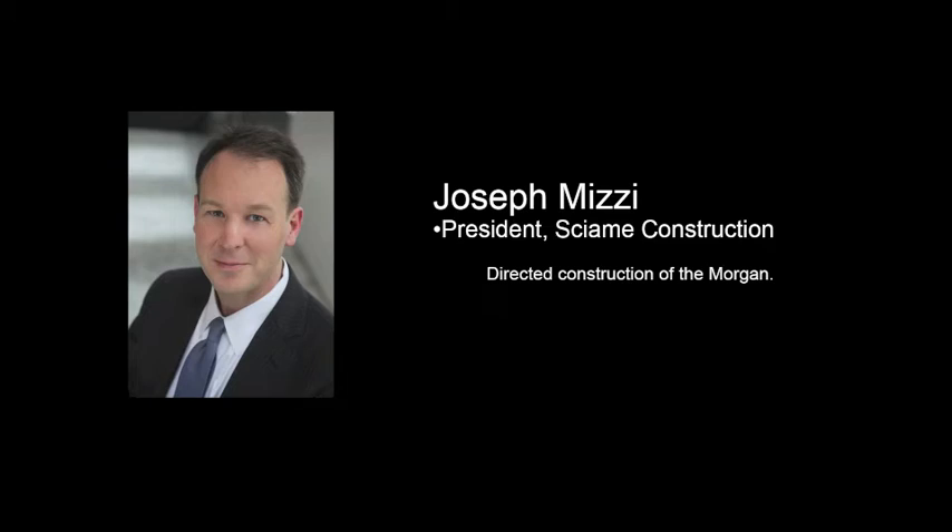Joseph Mizzi, president of Xiaomi, often referred to as the king of New York City construction companies, directed the building of the Morgan. In the next e-Architect video, Mizzi — who also oversaw the exterior restoration of Frank Lloyd Wright's Guggenheim Museum — discusses the virtues of close cooperation between architectural firms and construction companies. Now let us go to Paris, to Giorgio Bianchi, Renzo Piano's partner in charge of the Morgan. Bianchi was interviewed between flights to Athens, where he is involved with a project that integrates sustainability in a dramatically new way.